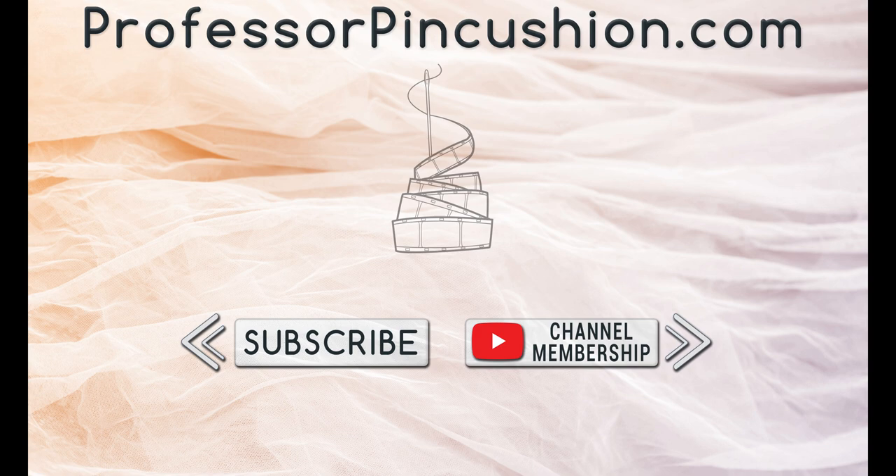Please subscribe and click the bell icon to get notified of our new releases. Also check out ProfessorPinkcushion.com to view our complete library with well over 450 sewing tutorials. If you would like to directly support us, you can join our YouTube membership and earn some exclusive perks. Thanks for watching. See you next time.